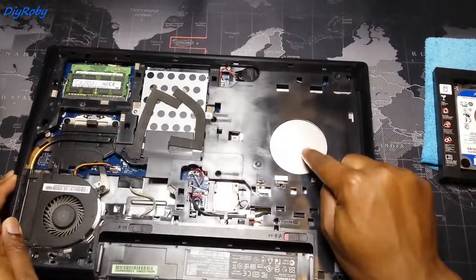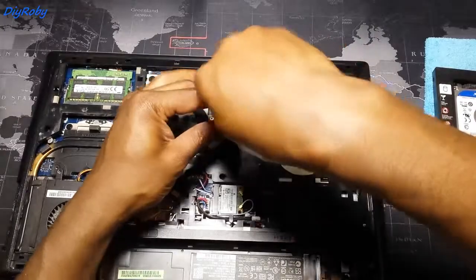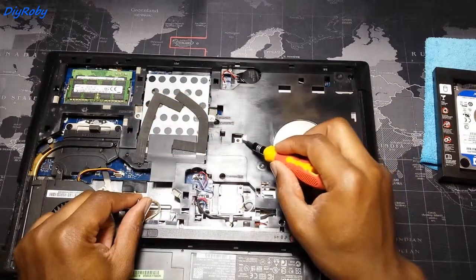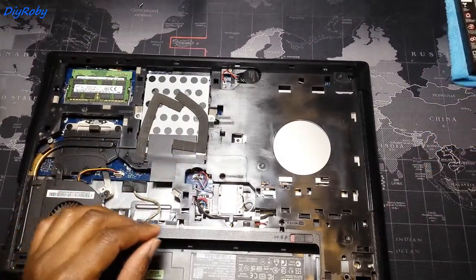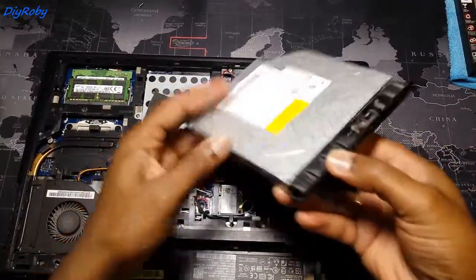I need to remove this DVD drive — the optical drive. There is a screw here that holds it locked inside. Now I can simply slide this out. And here is the DVD drive.